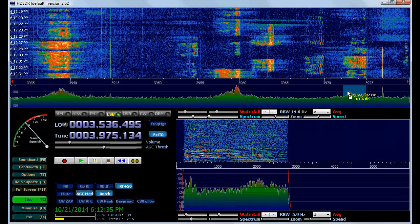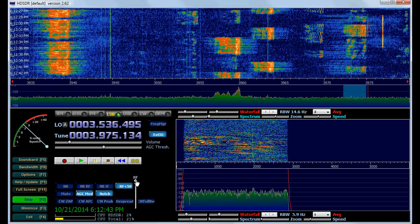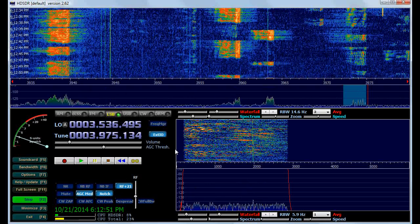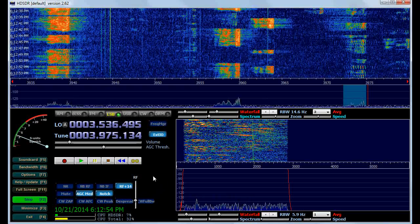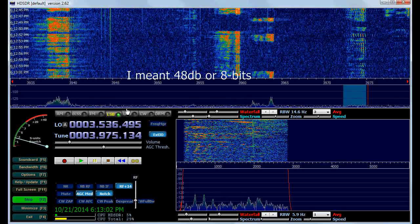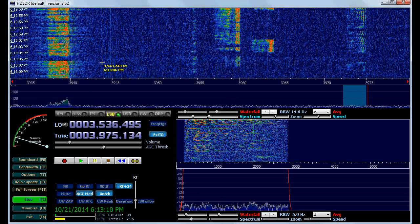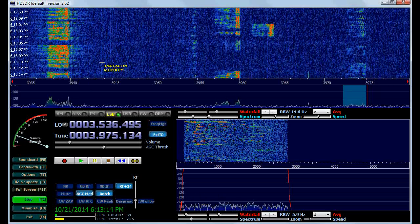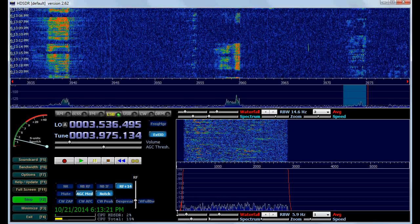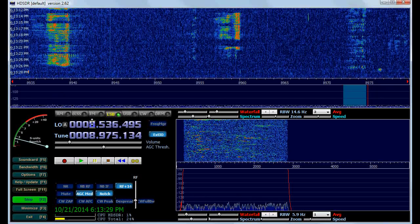As you can see, some of the stronger signals are overloading, so what we will do is turn down the RF gain control, which will clear up the distortion on the stronger signals. With only 48 bits of dynamic range to work with, it's quite easy for distortion to occur on strong signals. Let's go up to 10 megahertz and see if we can receive WWV.